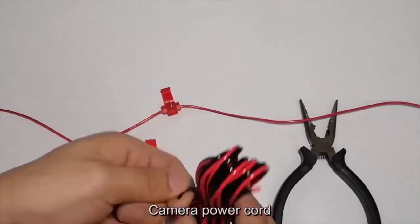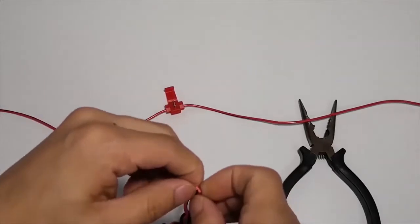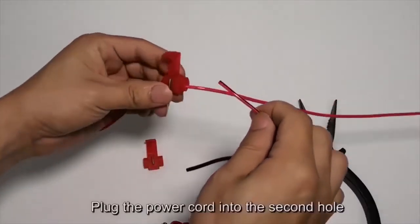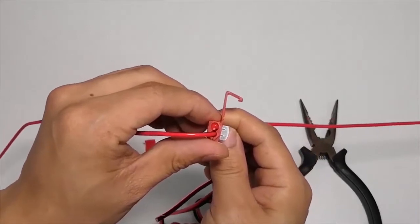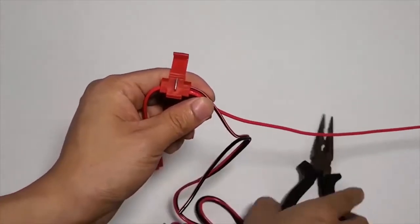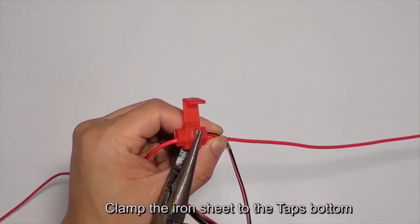Take the camera power cord and plug the power cord into the second hole. Then clamp the iron sheet to the tap's bottom.